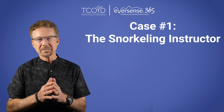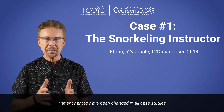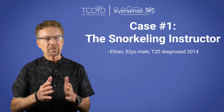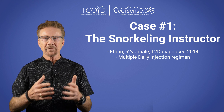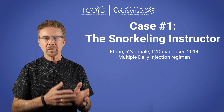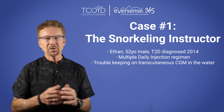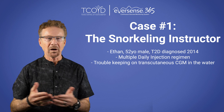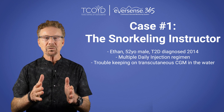Okay, let's talk about case number one. Ethan is a 52-year-old male with type 2 diabetes, diagnosed about 10 years ago. He is on multiple daily injections. He loves the water, so it's been easier for him to use that regimen. In addition, he couldn't keep the transcutaneous sensors from falling off during or after being in the water, which was a huge hassle.